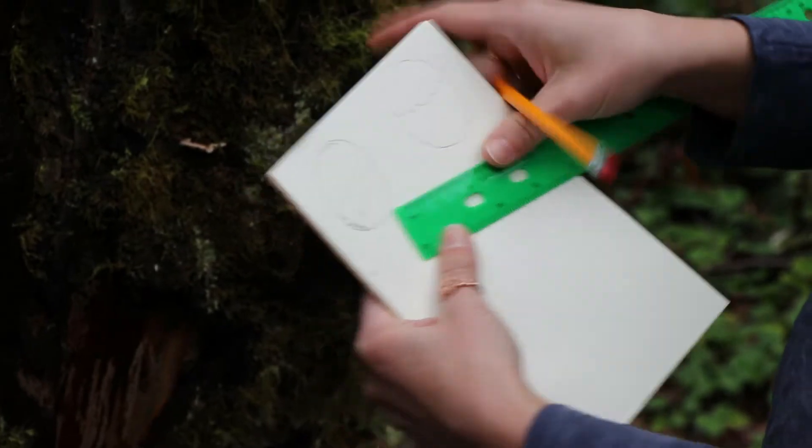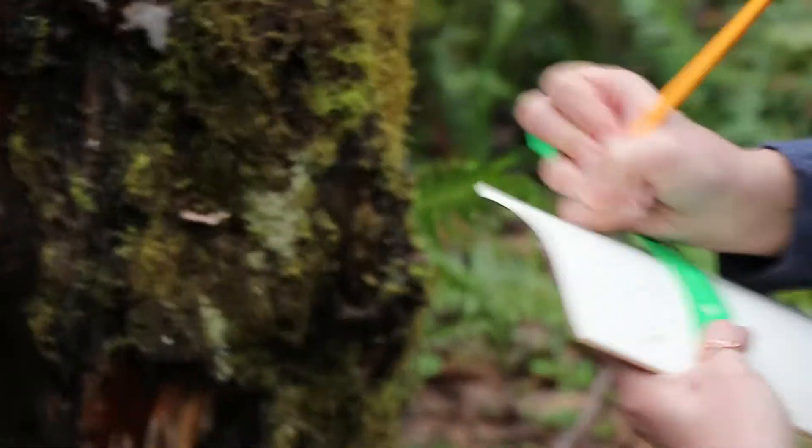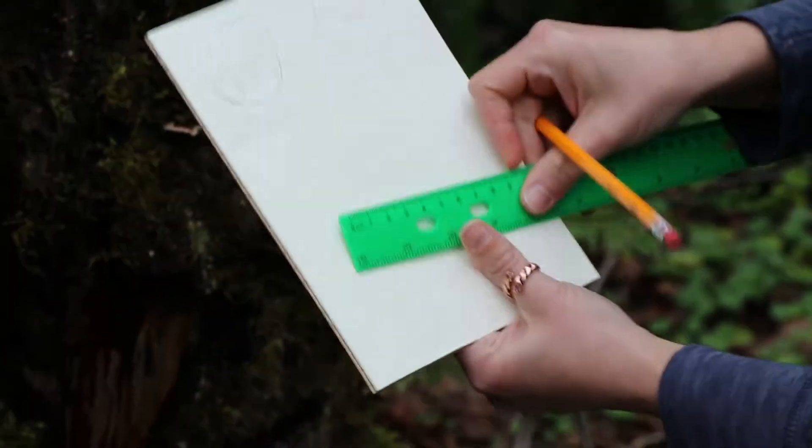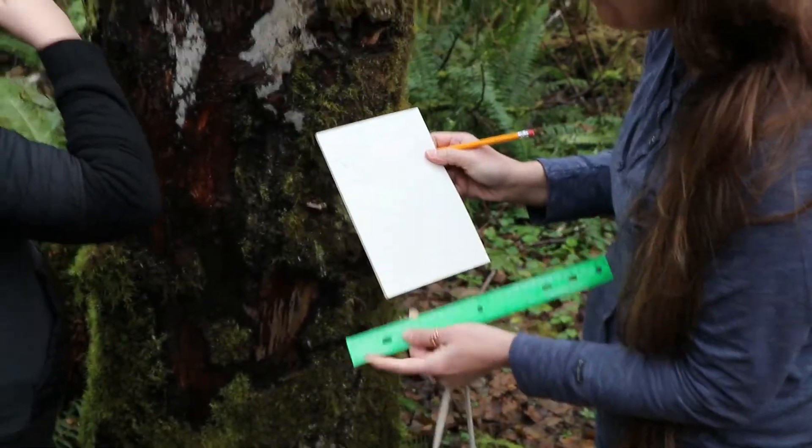So I'm going to write down that it's four centimeters. It is four centimeters, which I measured on my ruler for the mushroom.